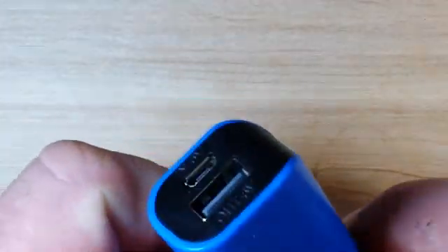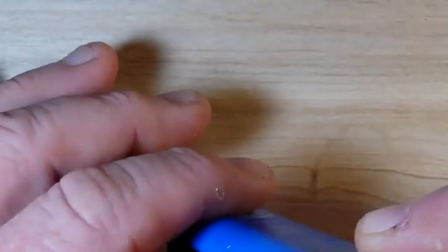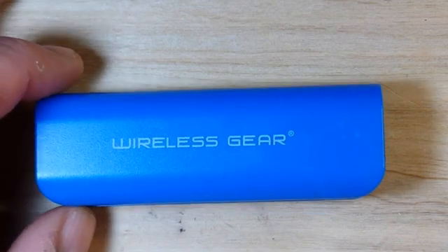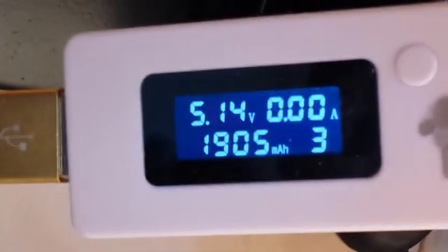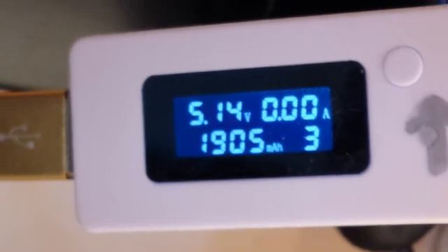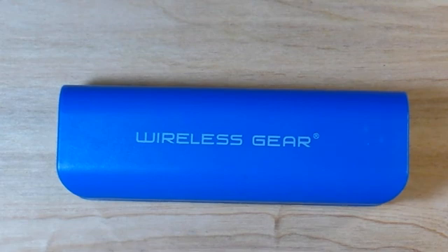So it looks like it contains one 18650. You can see here we have in 5 volts and out 5 volts. I discharged it and then I recharged it and I will show you the capacity. It charged 1905 milliamp hours and took about 6 hours to charge, but that's not too bad.